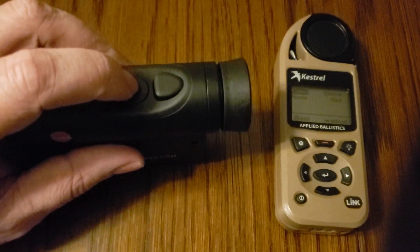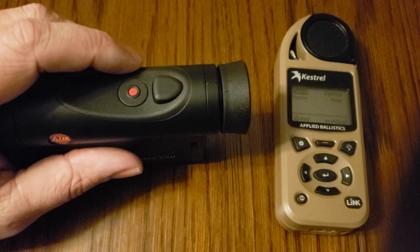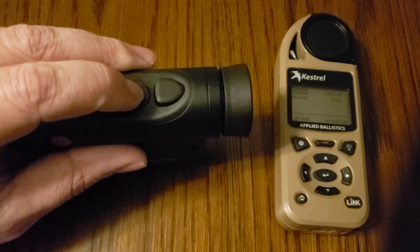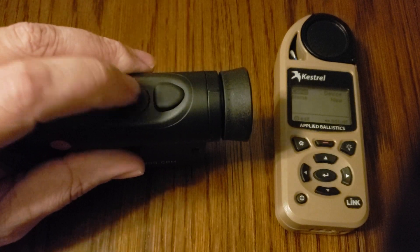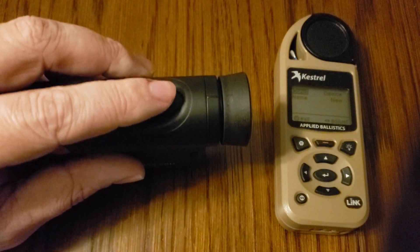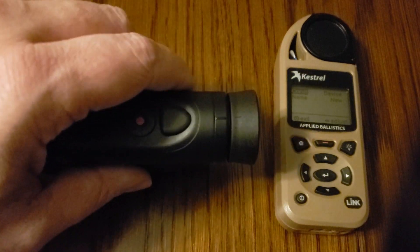To first power it on, press the red button and give it a second to power on. When it first powers on you'll see the Bluetooth symbol inside rapidly flashing in the internal display. We're going to hold the secondary button, and that's going to bring up the menus. The first menu is going to be units — we don't want that — so tap it one more time and we'll be on the Bluetooth selection. It'll say BT. Then tap the primary button to enter that menu.